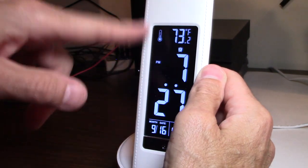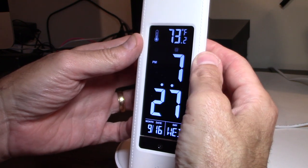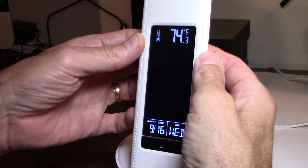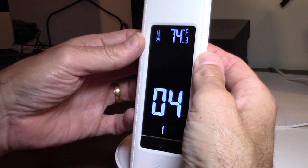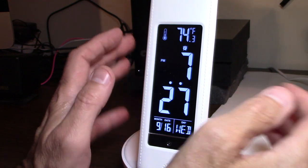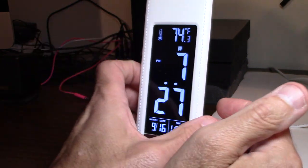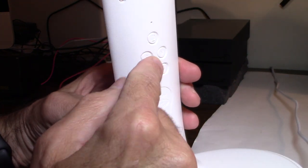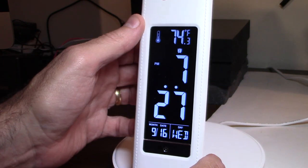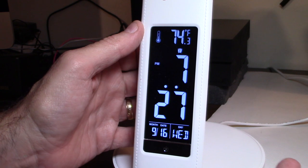You've got the snooze button and the alarm button. The alarm is all set and it's going to go off. Now when the alarm goes off, the snooze button is the M button. The M button is the snooze button. So when you wake up and hit the M button, the alarm will shut off temporarily and then go back on again. That's how that works.